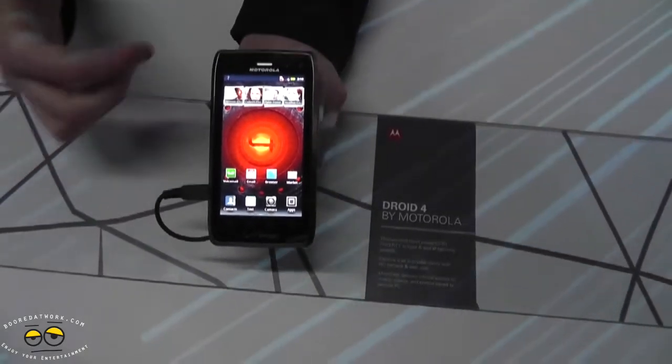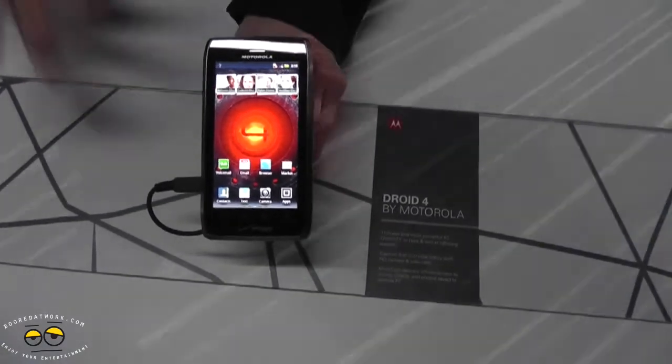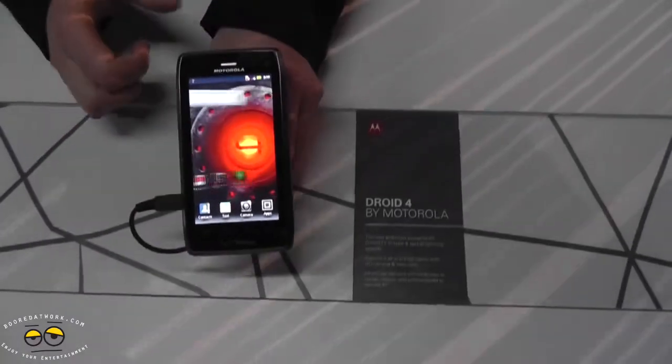The first thing you'll notice about the Droid 4 is the 4-inch QHD screen. It gives you those same vibrant colors and crisp images that Motorola's been known for.